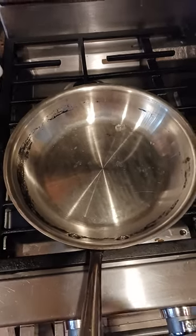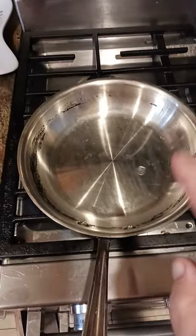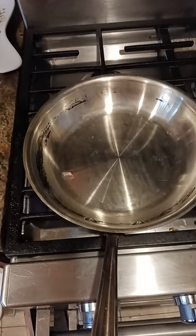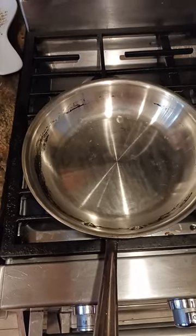If your pan is too hot, it'll sizzle and steam away. If your pan isn't hot enough, it'll just sit there in a pool and won't bounce around. This is the perfect temperature that you want that pan to be.